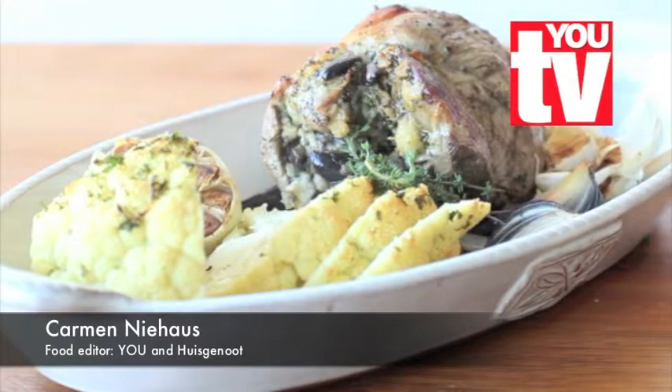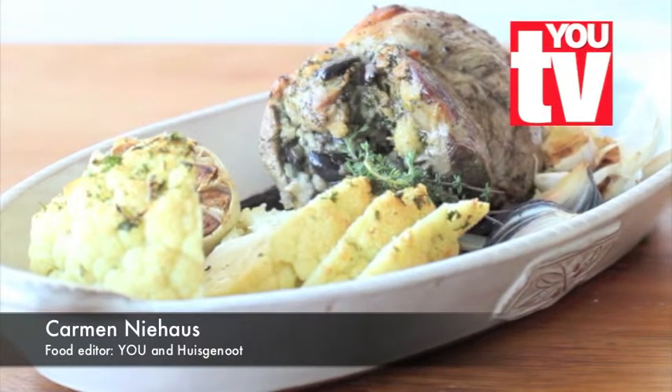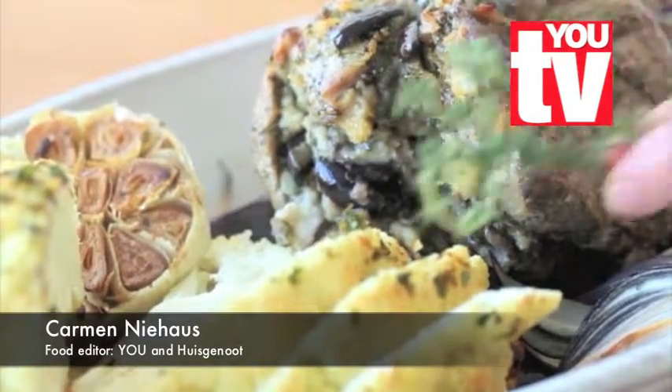Hi and welcome to Utess Kitchen. I'm going to show you how to prepare a stuffed leg of lamb with baked cauliflower.